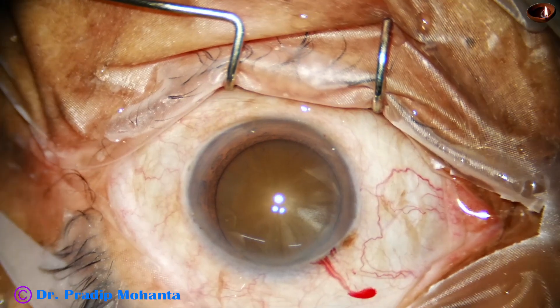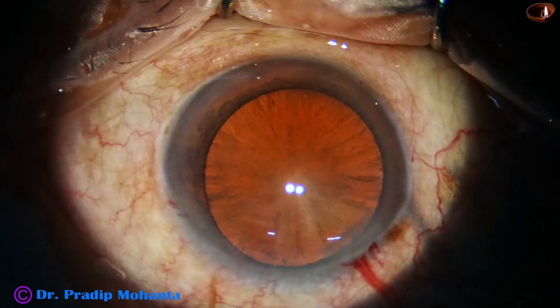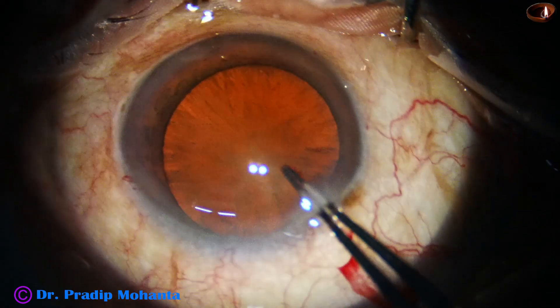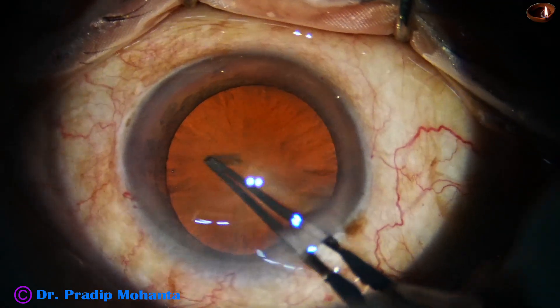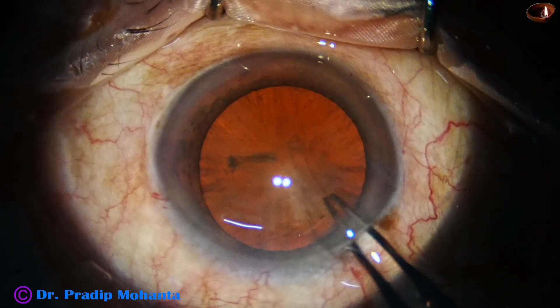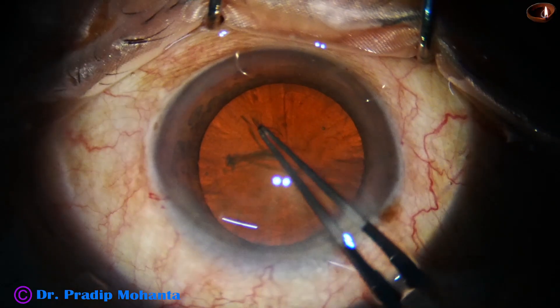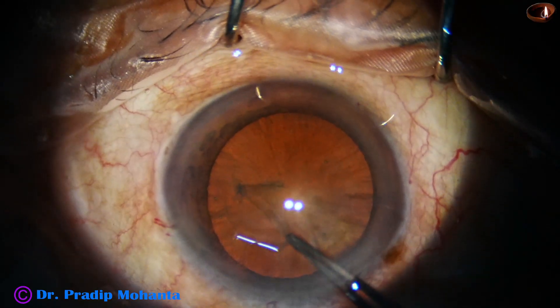By this time the incisions have been made. This is a hard cataract — nuclear sclerosis is grade five. Though the red glow is good because of the stereo coaxial illumination, the nuclear sclerosis is grade five and the lens fibers are very sticky, gummy, and leathery.